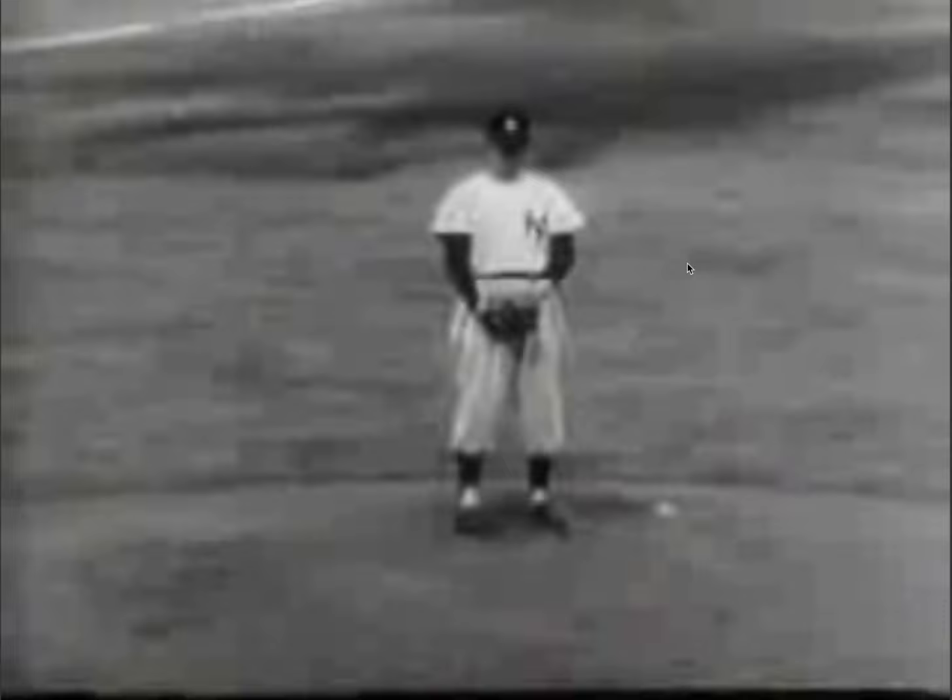Whitey Ford played 16 years in the league, and they were all with the same team — the New York Yankees. He's one of the best-known Yankees, especially as a pitcher. He played with the great Mickey Mantle and Roger Maris. He actually won a Cy Young award in 1961, a year better known for Roger Maris hitting his 61 home runs.